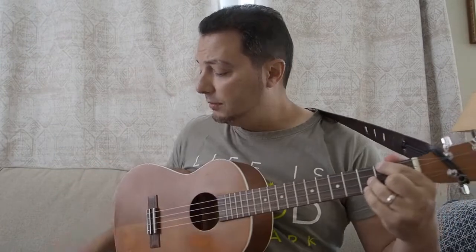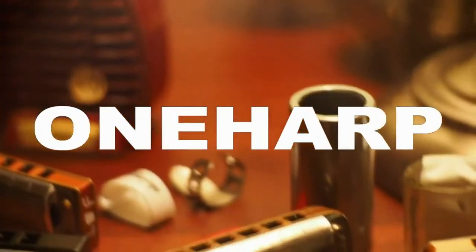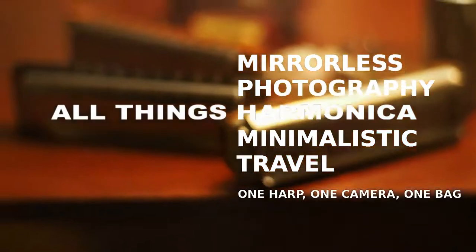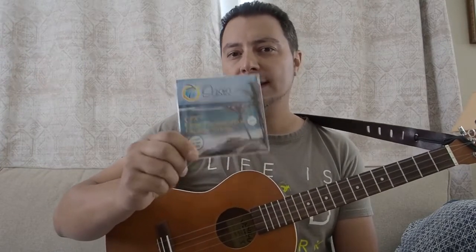What's up YouTube, coming at you today with a review of some ukulele strings. So today what I'm gonna do is something slightly different for this channel. I do play the ukulele, so this is not a harmonica video, this is not a camera video, this is not a bag video. What I want to do today is to review this set of strings.